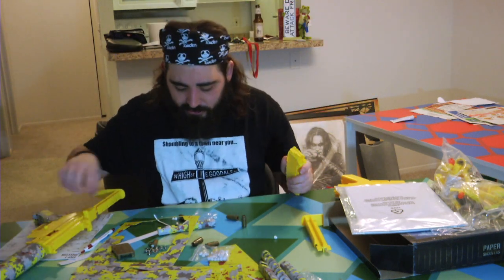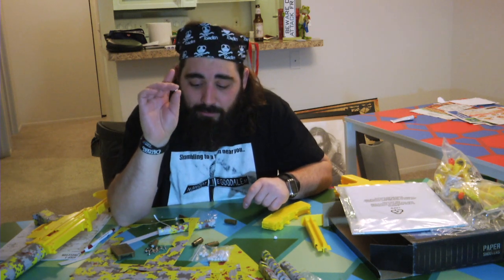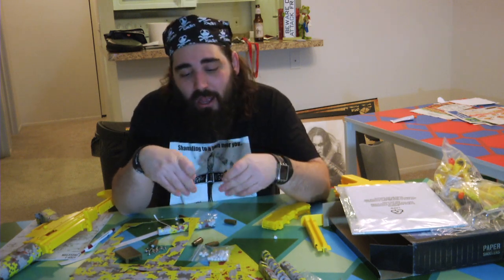And two, the way this thing shoots — it shoots these little paper wads, like a spit wad type thing except it's not wet — that actually got me hooked. I thought it was a really cool concept shooting paper. Because once you run out of all these little paper things, you take the mold, rip some paper up, add a little water, stick it in the mold, wait till it dries, and now you've got more paper ammo.